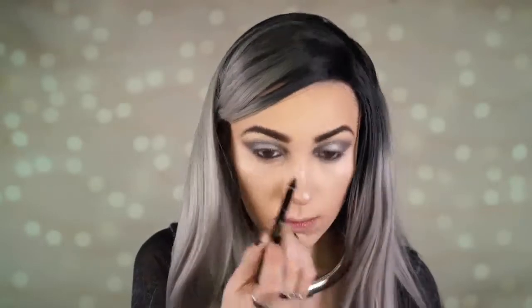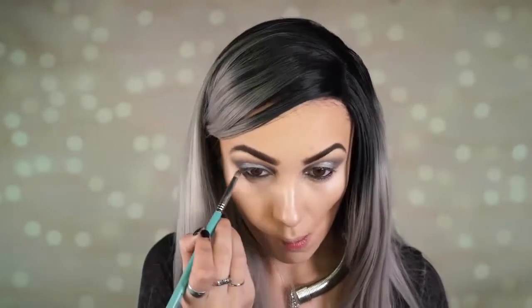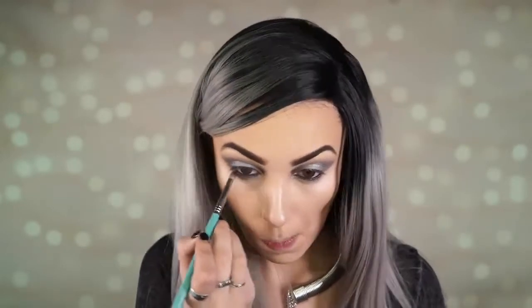I'm going to apply Too Faced liner — I think this is just the perfect liner — in black, tight lining my eyes just like I normally would. Then I go back in with the shade Graphite to smoke out the lower lash line.